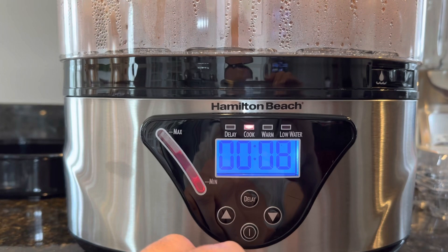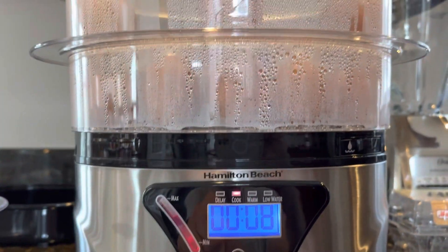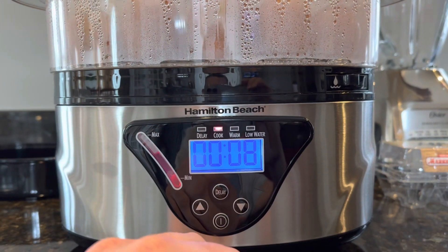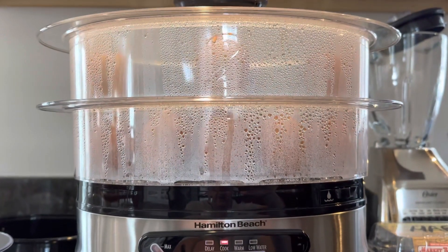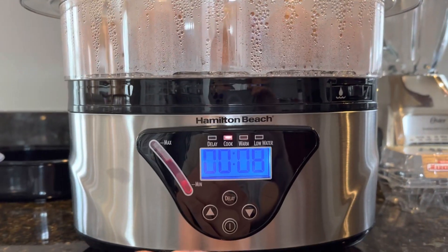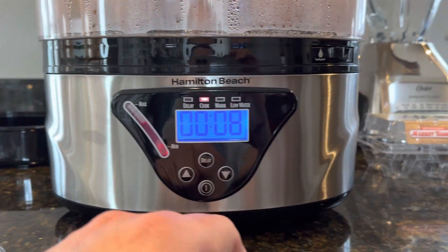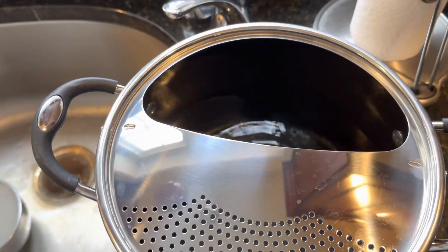It comes with a booklet for all the different things you can cook. I'm steaming my eggs for 22 minutes — it says 20 minutes is fine but I've been doing 22. Then I leave them sitting in here for about 10 more minutes after it turns off. It's got about eight minutes left right now.